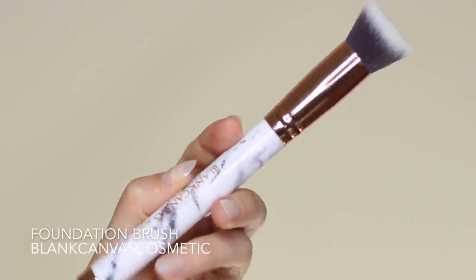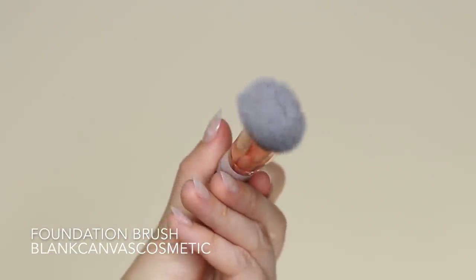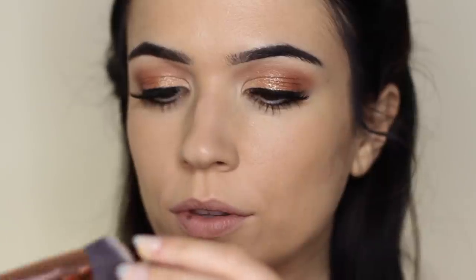I'm going to take my brush — this is actually a foundation brush, but it has a nice little angle to it, which means I can really work in the contour. I pick up a little bit of the contour just on the edge of that angle.